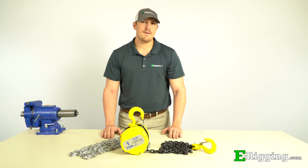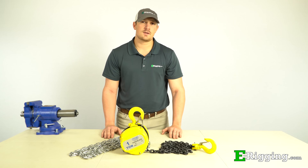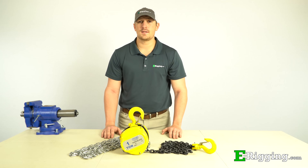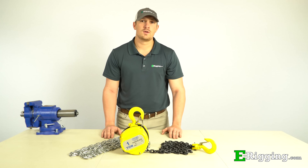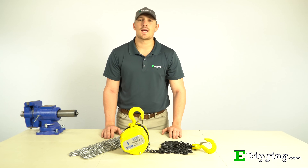For more information on manual chain hoists, or if you have any further questions, please feel free to visit or contact us on our website. And don't forget to subscribe to our YouTube channel for more information on various rigging topics.